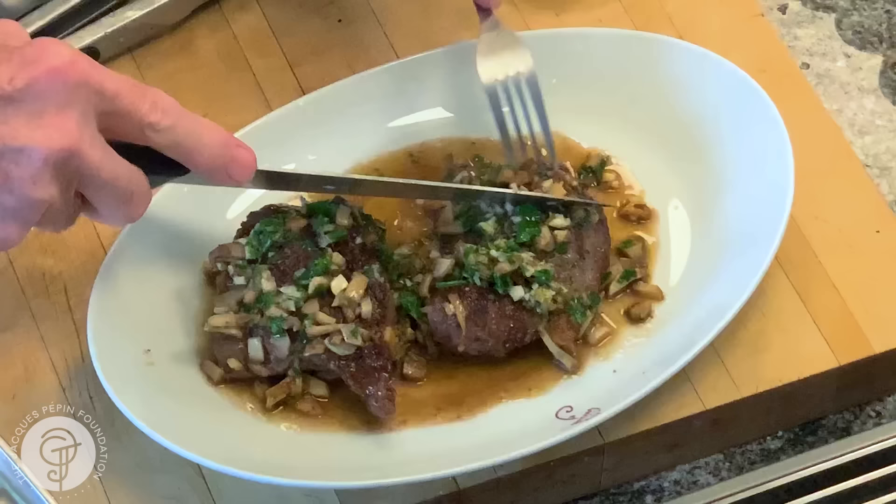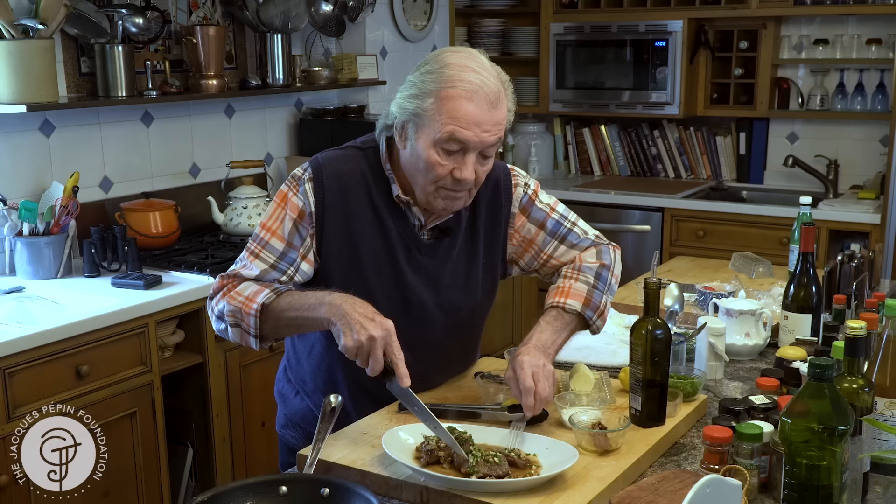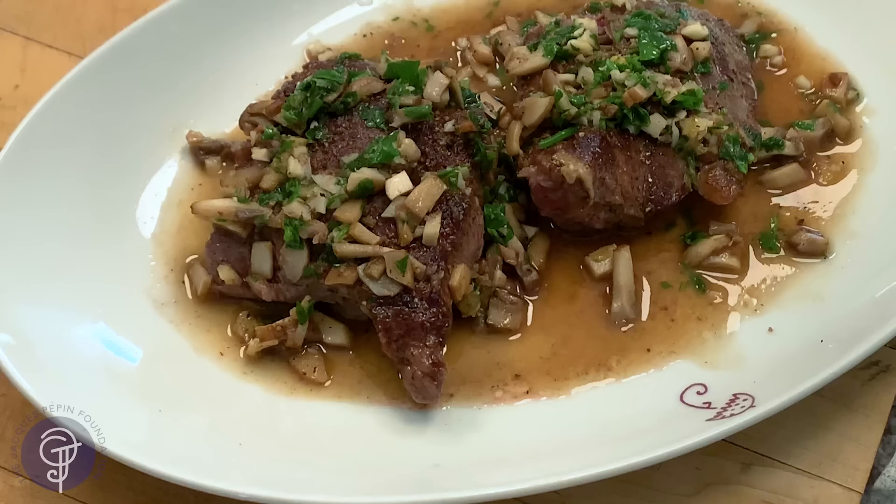Let me see the inside — and here is to you, Julia. It would be about rare like this, the way we like it. Of course, you can cook it longer. I hope you enjoy that. Bon appétit and happy cooking!